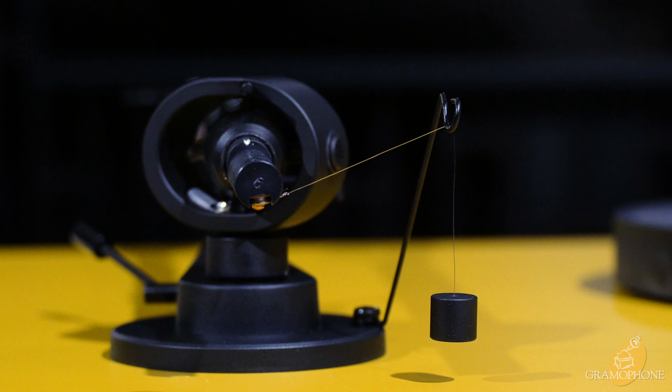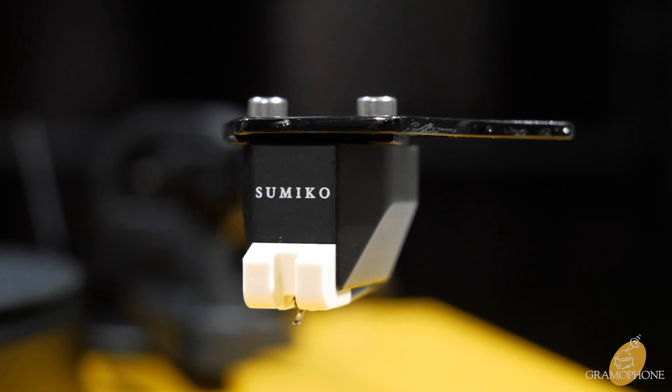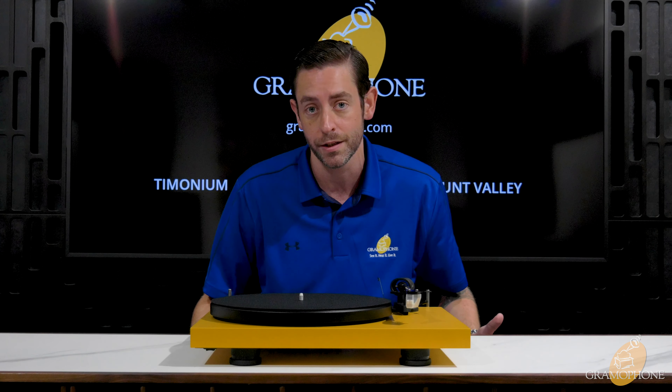You have a nice counterweight here. You have the Sumiko Rainier cartridge, which is a very fine upgraded cartridge that they include stock. And then you have a beautiful carbon fiber tonearm for rigidity and also great looks.